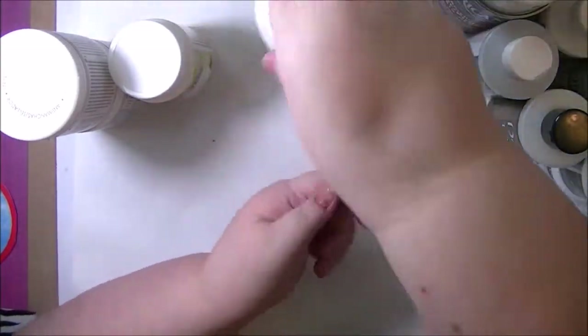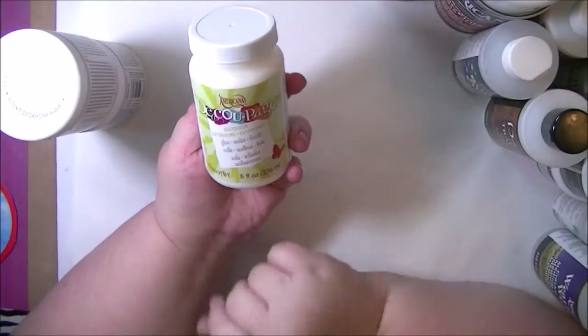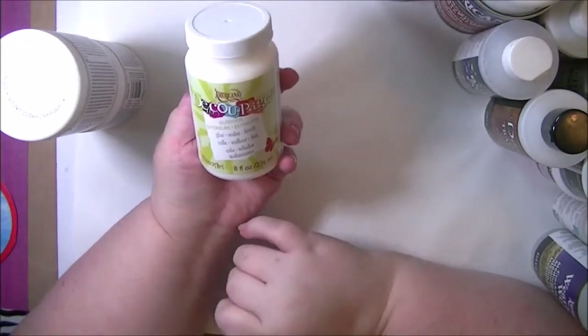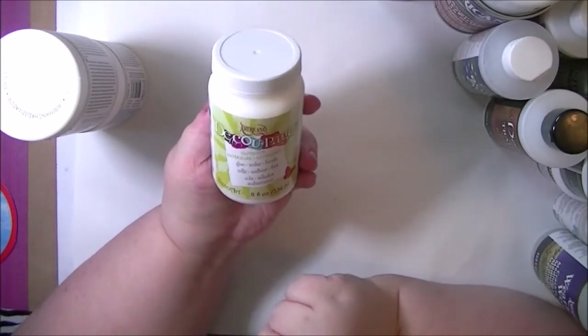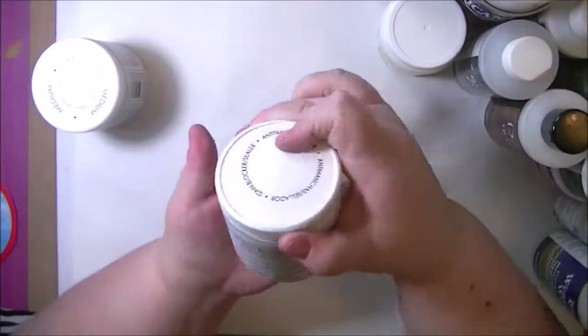I got a big bottle of that. And this is the decoupage outdoor — again, it's a glue sealer finish. This is supposed to stand up to weather and being outdoors, so I'd like to try that on some products, maybe for something in the garden or whatnot.